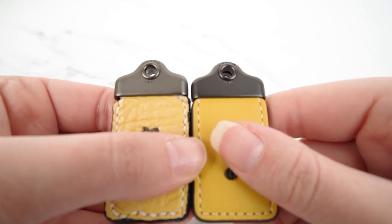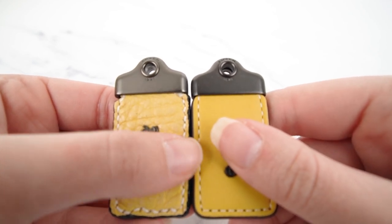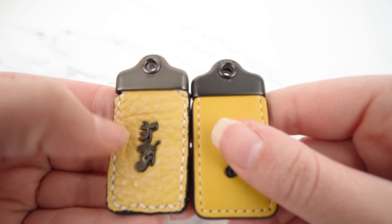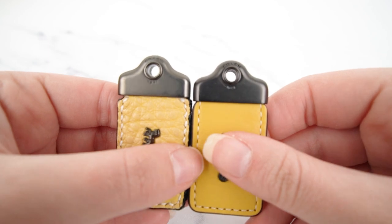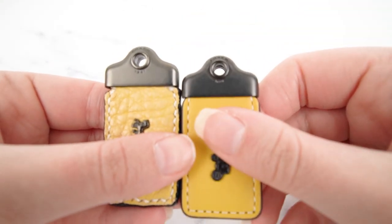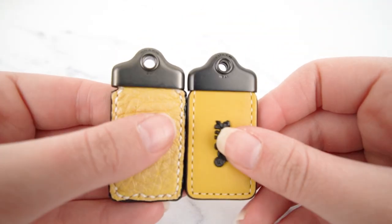Other than that the hardware actually looks good. Like I said, the horse and carriage is very detailed and looks right. The shape of the top metal piece up here is also totally fine, and the color of it is fine.